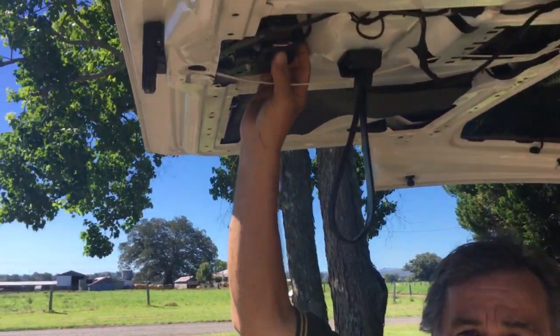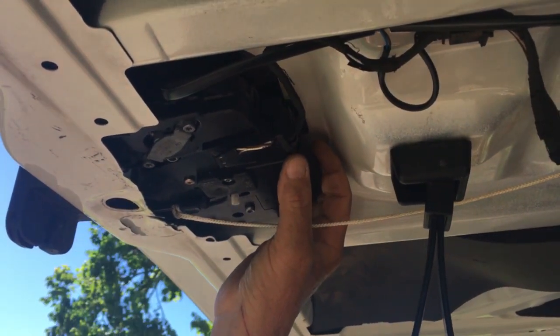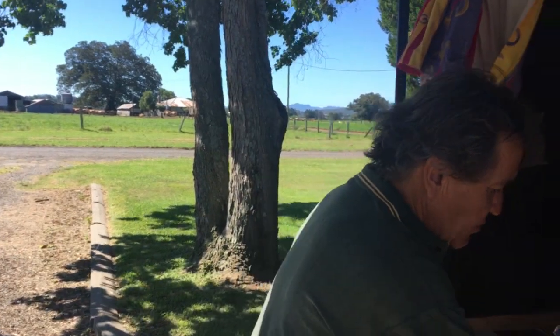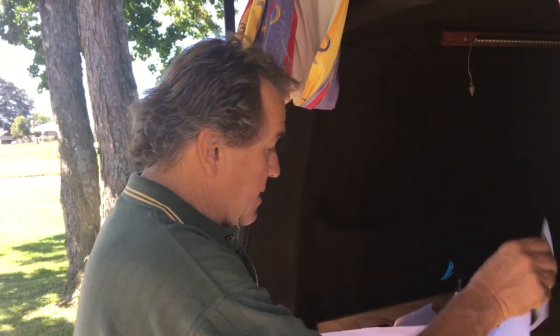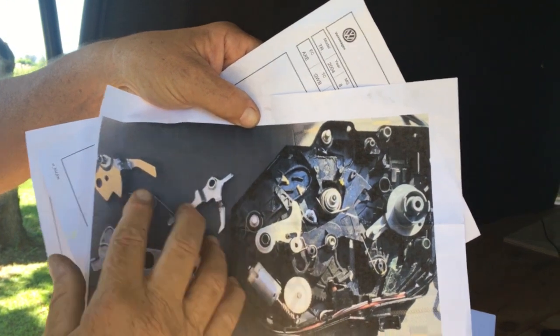It's day four and we've been working on this project so long. This is called the rear lock carrier - they're $550 for the whole thing. Unfortunately we didn't video getting it out, but we've had lots of instructions from the local dealer. This is a picture of the inside of it that we've printed. Parts are now off it.